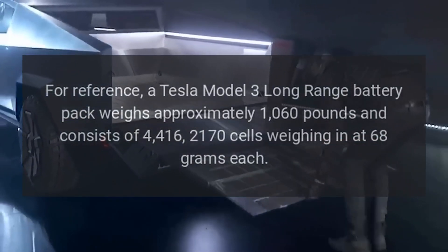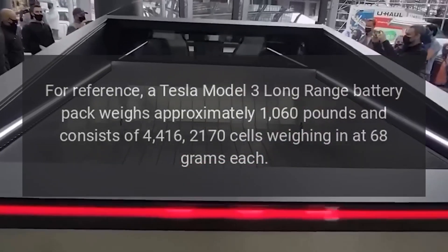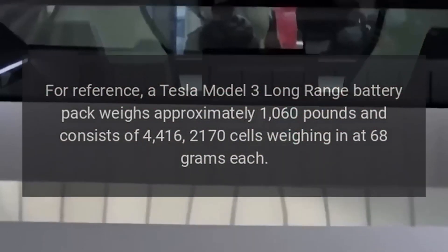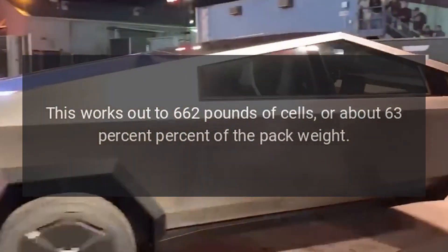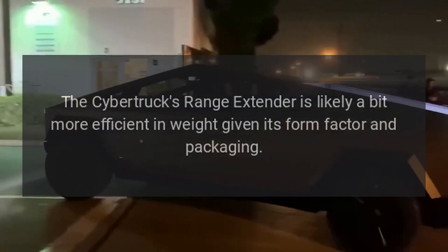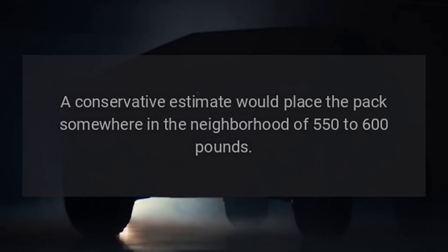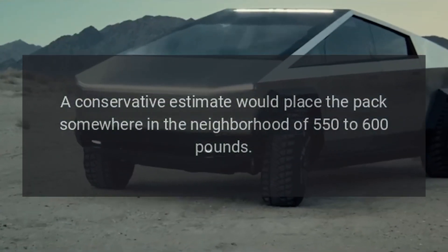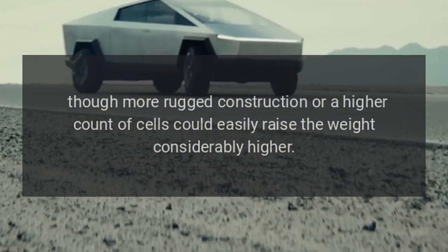For reference, a Tesla Model 3 long-range battery pack weighs approximately 1,060 pounds and consists of 4,416 2170 cells weighing in at 68 grams each. This works out to 662 pounds of cells, or about 63% of the pack weight. The Cybertruck's Range Extender is likely a bit more efficient in weight given its form factor and packaging. A conservative estimate would place the pack somewhere in the neighborhood of 550 to 600 pounds, though more rugged construction or a higher count of cells could easily raise the weight considerably higher.